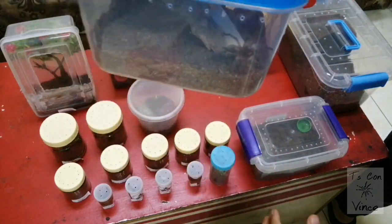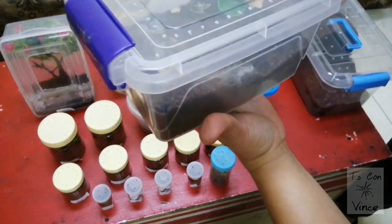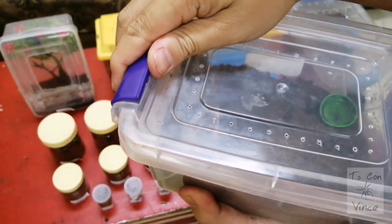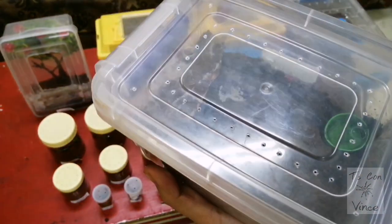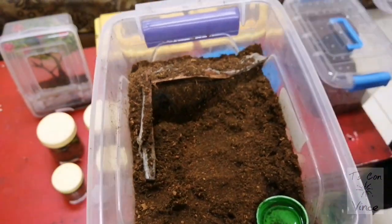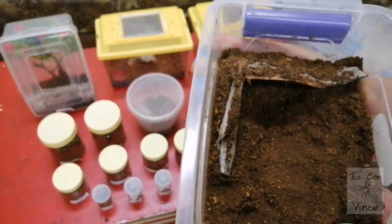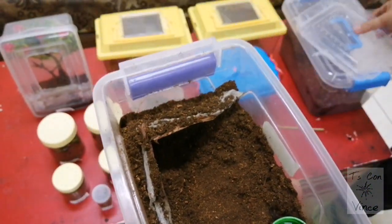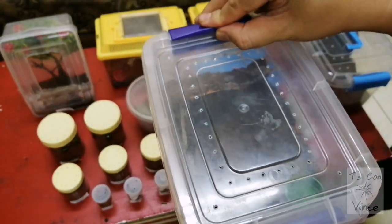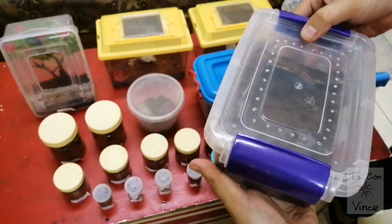There she is. And here I have the Grammostola pulchra. She's actually very small for this enclosure — this is a bigger enclosure for her — but we will find her a new home in future videos if she doesn't seem to like this one.